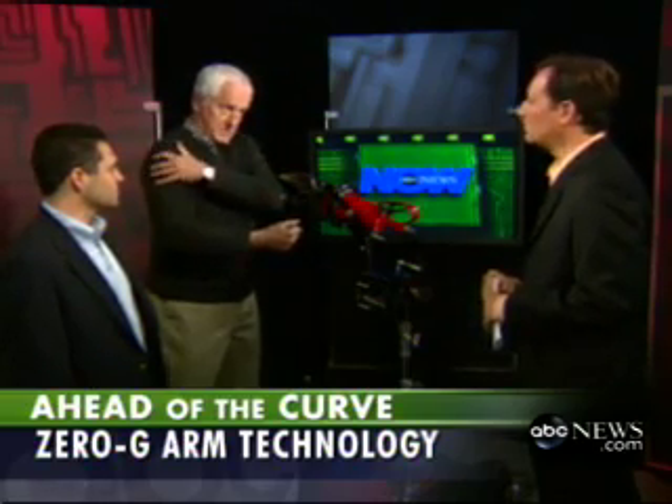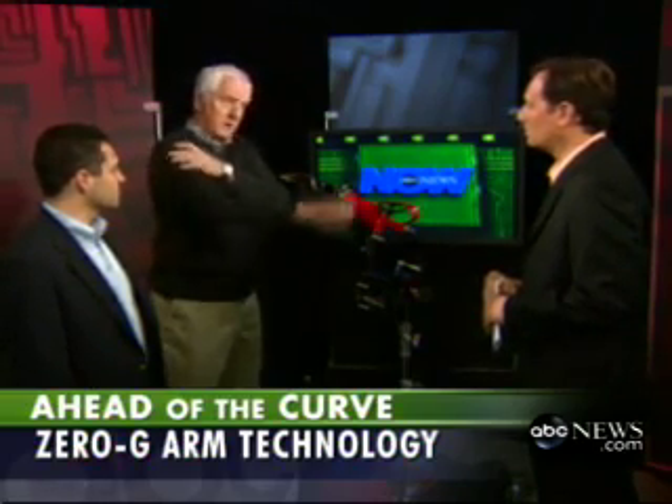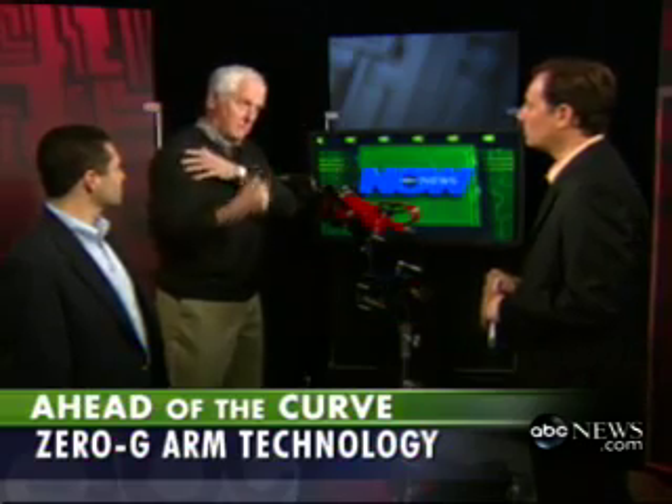It could swing in on a secondary arm or a gantry. You want to get the business end of it near the shoulder of the worker, and then we give them that much freedom — the same freedom your human arm has. Let's take a look at it. Show me how it works.